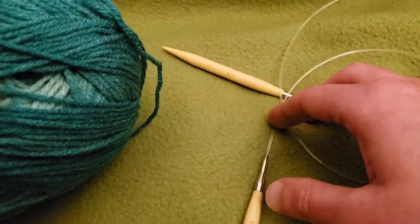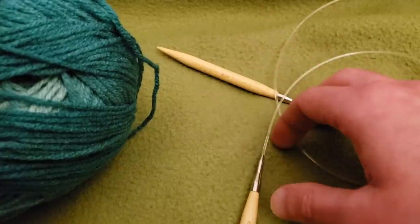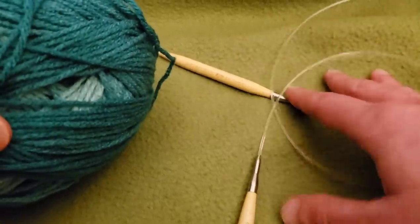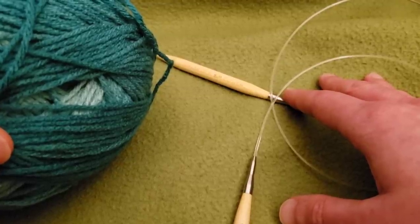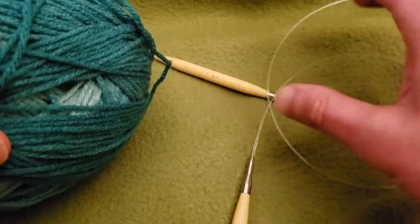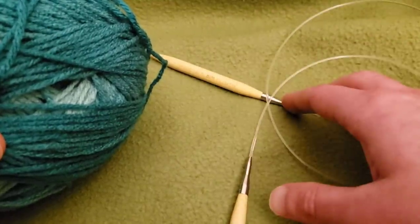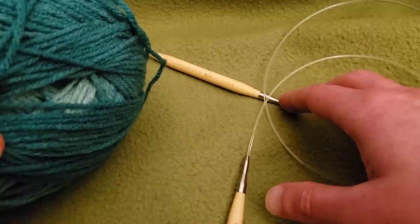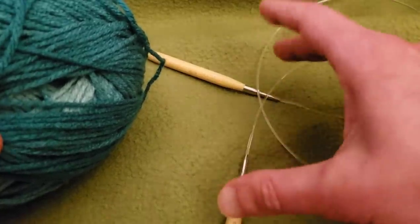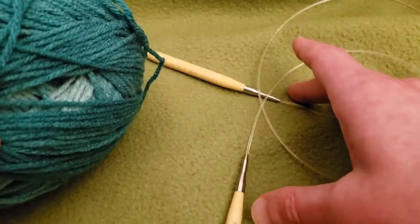Hello again, my little Yarnivores and Spiderettes. Fiber Spider back again with another tutorial just for you. Today I'm going to show you how to knit a very easy shawl called the Half Pie shawl. Originally it was the Pie shawl, designed by Elizabeth Zimmerman — an absolute wizard when it comes to mathematics and knitting and revolutionizing the whole process.